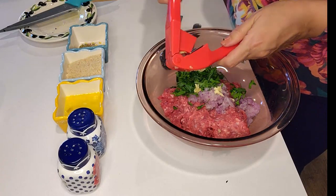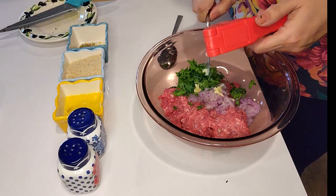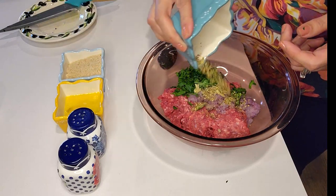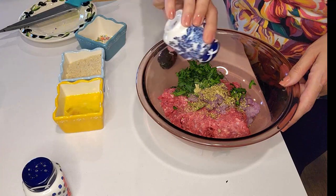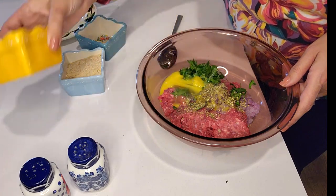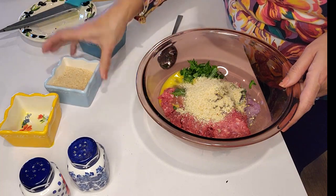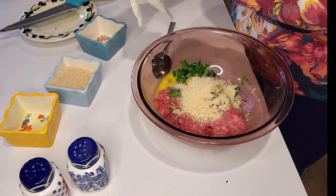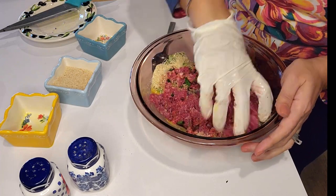The garlic, parsley, and onion already have a very strong aroma, so we don't need to put too much. I'll add just one teaspoon of oregano, salt, pepper, and I'm going to put the egg in first. As I mix everything together I'll see if it needs more breadcrumbs — I started with about two tablespoons. Now I'm going to put the gloves on and mix. You'll see that this recipe is all from scratch and very easy.